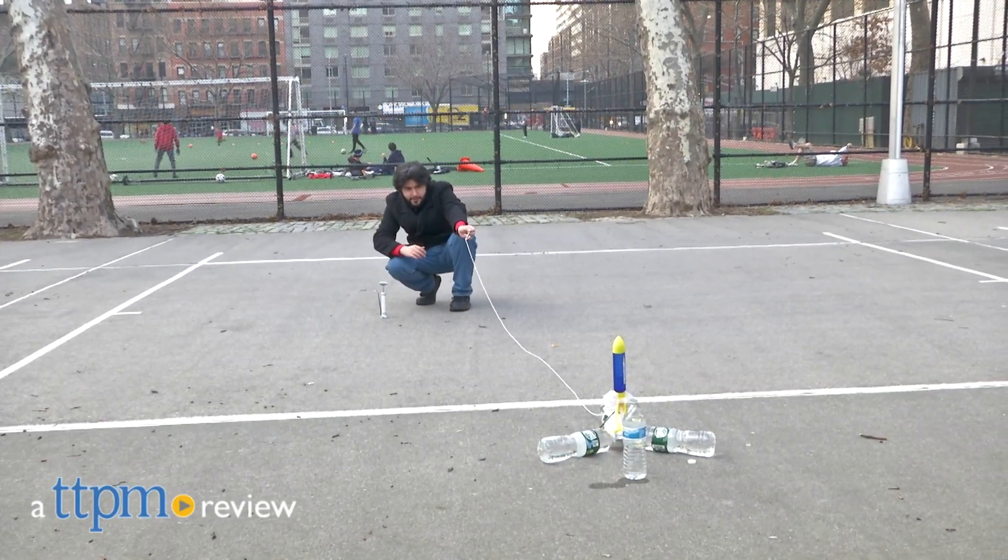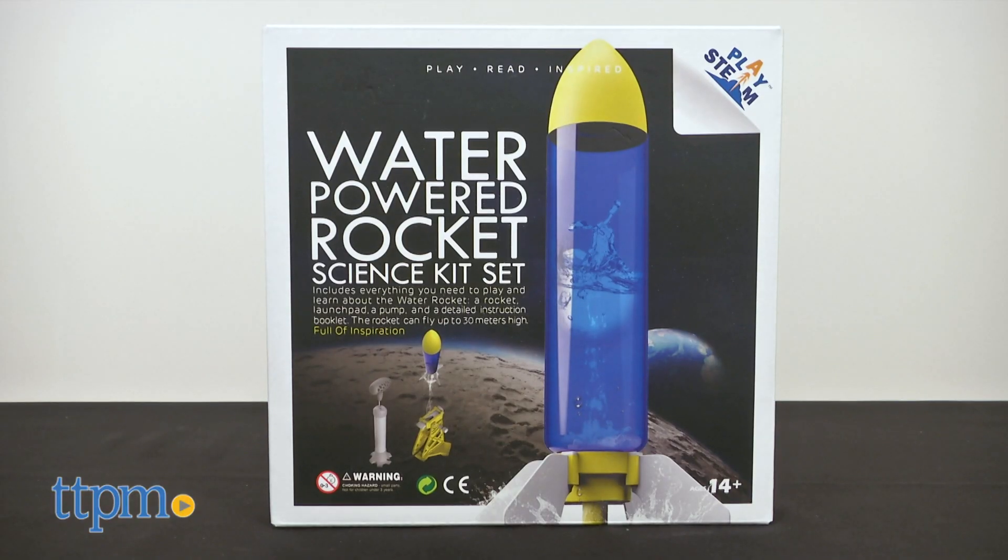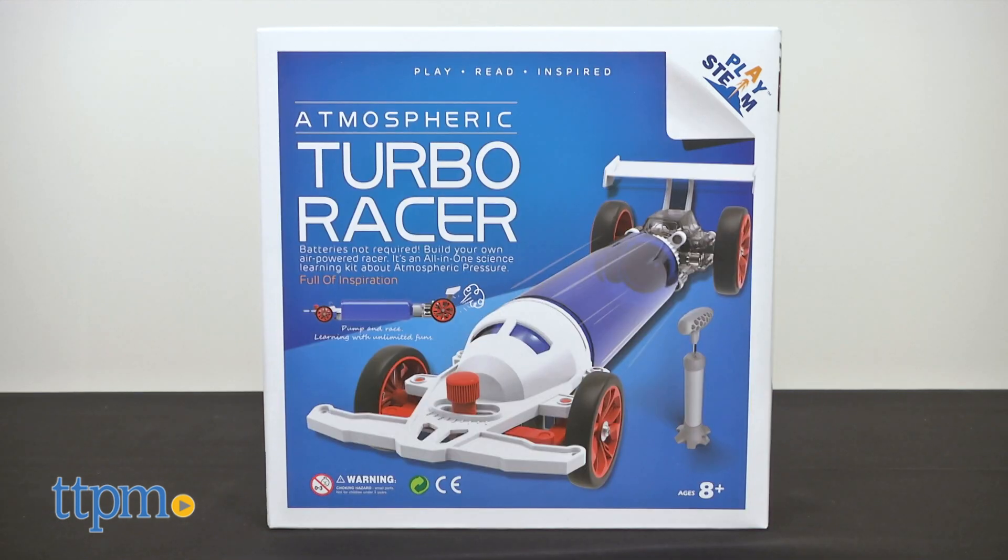We're here to pump you up. Hi, I'm Mario from TTPM, and today we're talking about the Water-Powered Rocket Science Kit set and Atmospheric Turbo Racer by Playsteam.